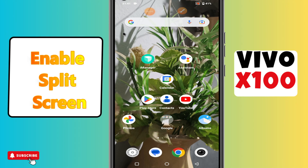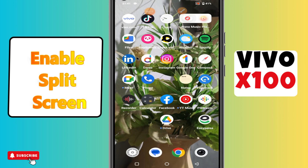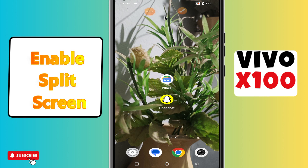Hi everyone, in today's video I'll show you how to enable split screen on the Vivo X100. I'm gonna show you how to enable it. Before I start, if you are new to my channel, don't forget to subscribe and hit the bell icon. Watch the complete video and learn how you can do it. Let's watch the video.